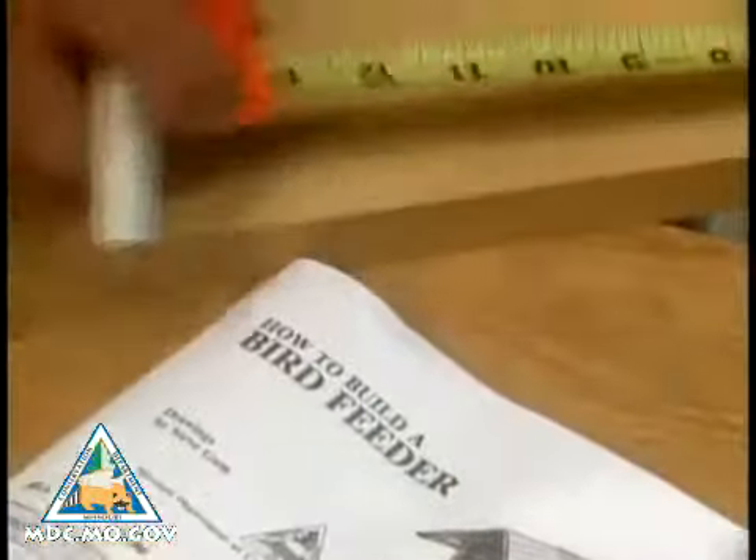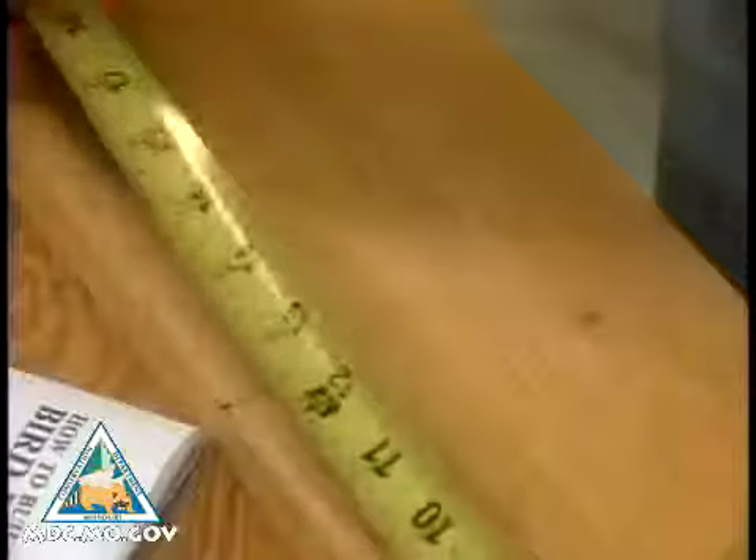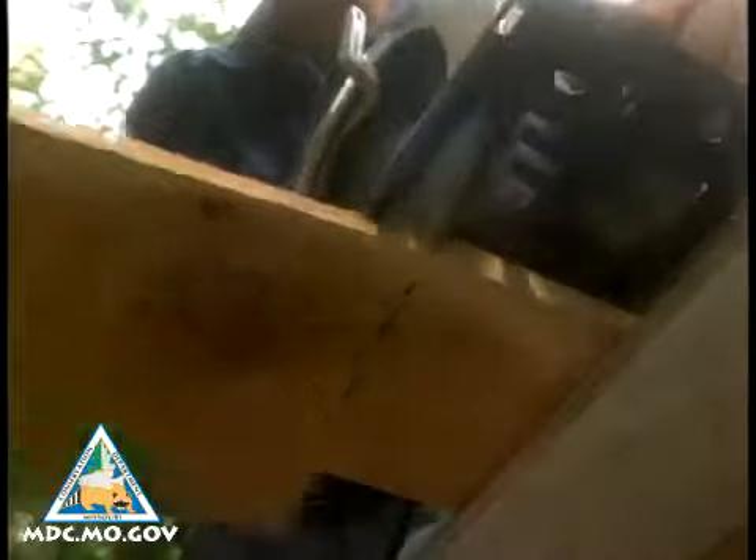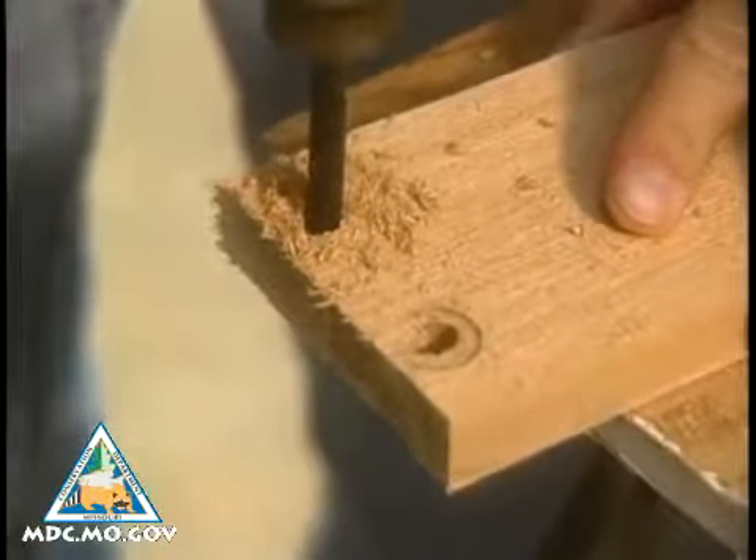Following the instructions, carefully measure and cut out the ten pieces of wood. In two of the four side pieces, drill a 3/8 inch diameter hole at each end.